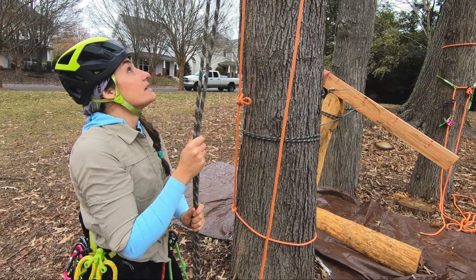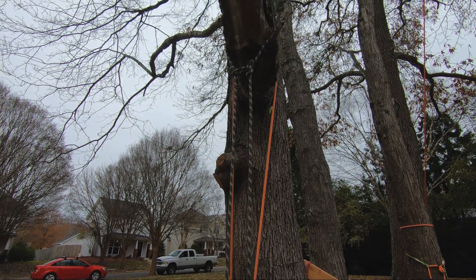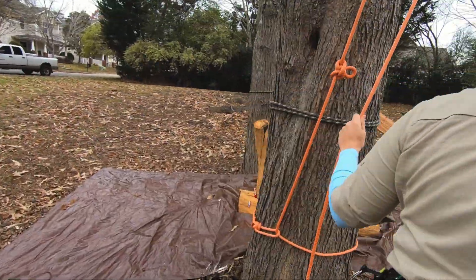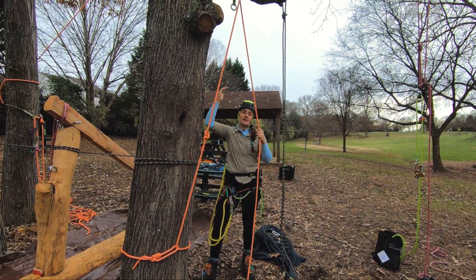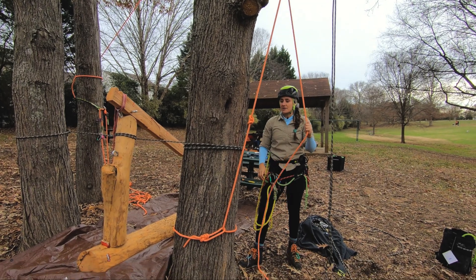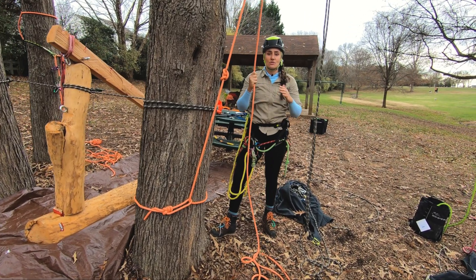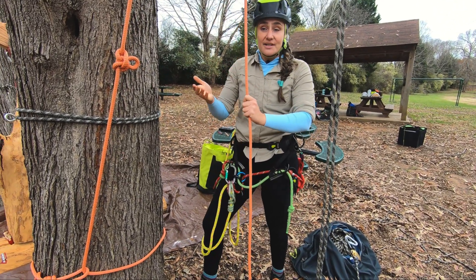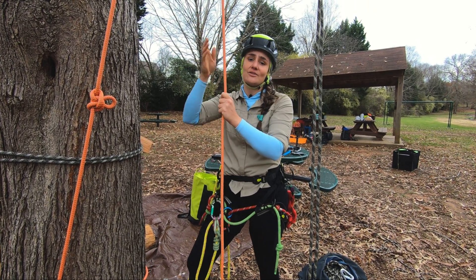Now we're going to talk about the basal anchor, which is my go-to. You can see one end is tied off to the base of the tree with a rescue knot — just an alpine butterfly — then it's up over the branch, and typically in a real situation it'll be going up over many branches, then it comes back down and I climb the stationary part. The thing to keep in mind is that the tie-in point where the rope goes over the branch union is seeing about just under two times the load. That's neither good nor bad per se, but it is something to keep in mind when choosing your tie-in point. Just make sure it's fit for purpose and can handle that load.